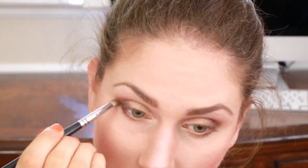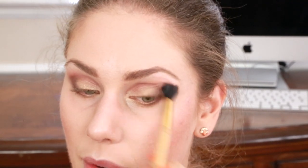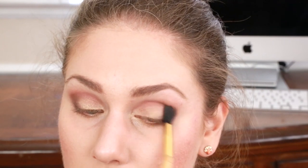Now just take whatever's left on the pencil brush and drag it gently along the lower lash line, connecting it to the outer corner. Keep going back and forth until you have the shading that you want. What we're going for is really nice warm colors in a gradient — you don't want to see a line where one starts and stops, you want a gentle fade in and out of each color.